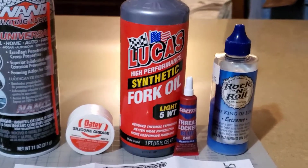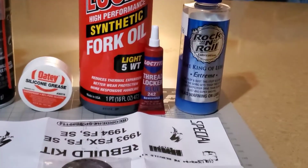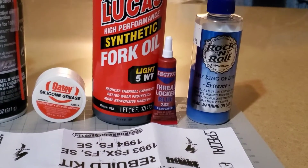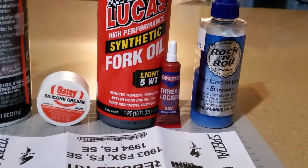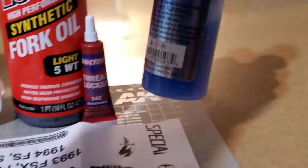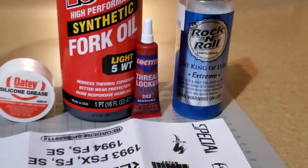I used a synthetic fork oil — RockShox. There are several other companies that make fork oil, but I've had good luck with Lucas products. This is a 5-weight motorcycle fork oil, which is what they suggested using. I also used a blue thread locker on any of the bolts that go into the lower stanchions for the shock. Those bolts are steel and you're putting them into aluminum, so you want to make sure not to over-tighten them, but you do want those bolts to hold firm for any vibration. Then this last thing is Rock and Roll Chain Lube — shake it up real good before you use it because it settles quickly. It makes the shiny metal parts extra slick so they travel easier up and down in the rubber bushings without wearing.